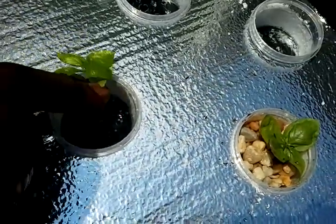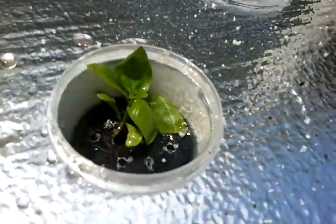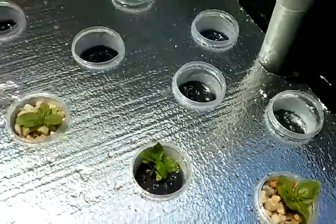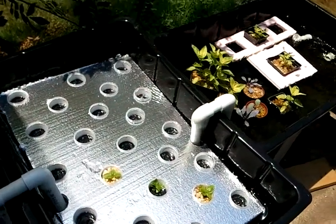All I end up doing is threading the roots down through a hole I have in these float cups I got from the dollar store, then I just fill it in with rocks. It's a quick way to reuse leftover smoothie sediment and replant in your aquaponics or hydroponic system. Go Green!